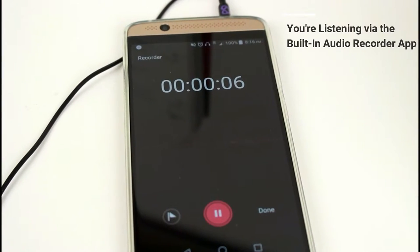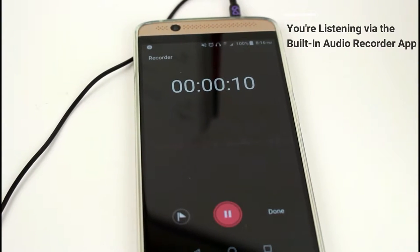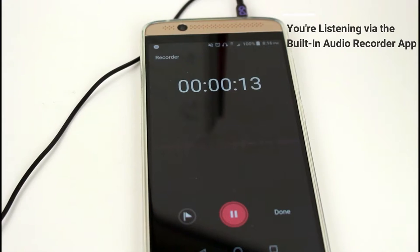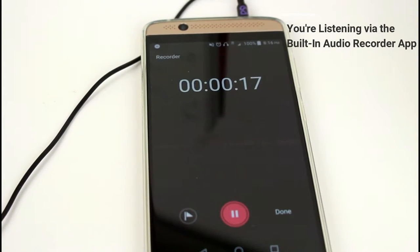What you're now listening to is the Purple Panda recorded straight out of my cell phone using just the built-in audio recorder application that's already on the phone.